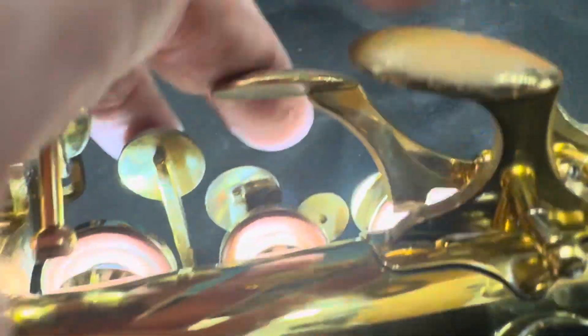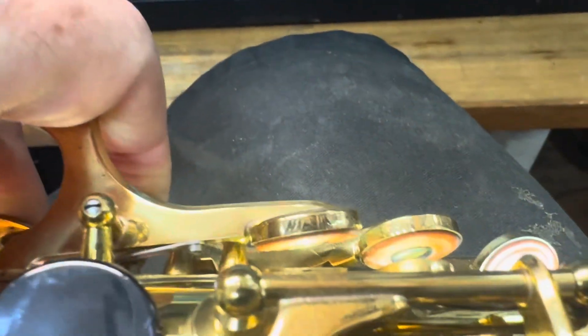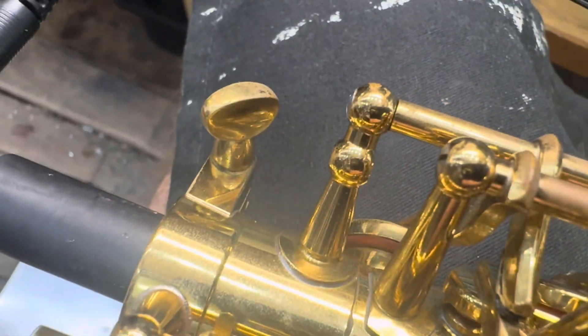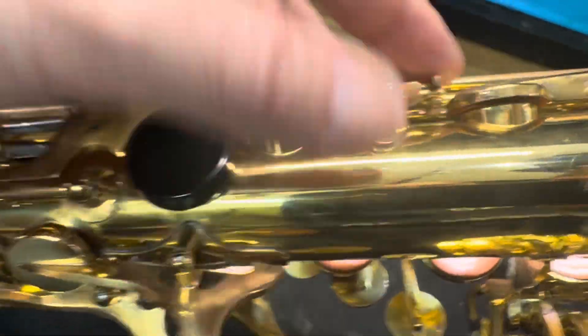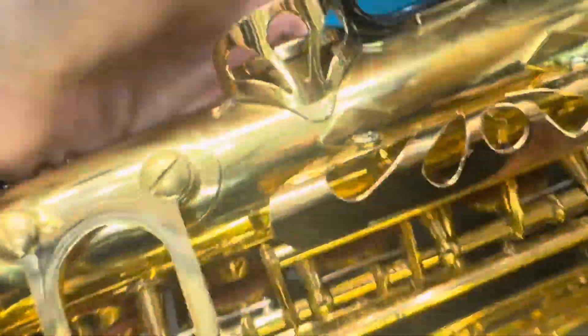I'm just looking at the palm key situation with the pads and the foot corks. Just having a look at the high F sharp — that's all looking good. The foot corks are good here. We've got some foot corks on the alt keys, which is good. No replacing needed there. No replacement on the alt F sharp — that's all good.